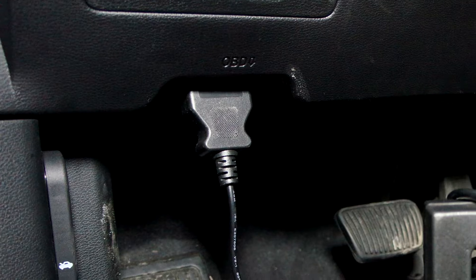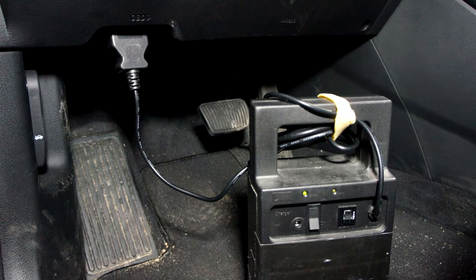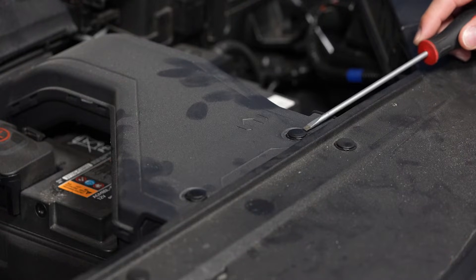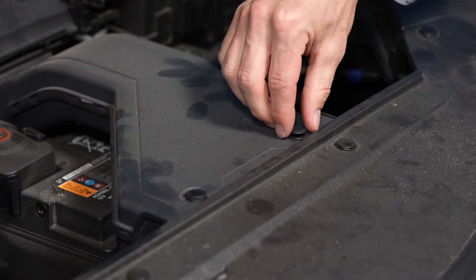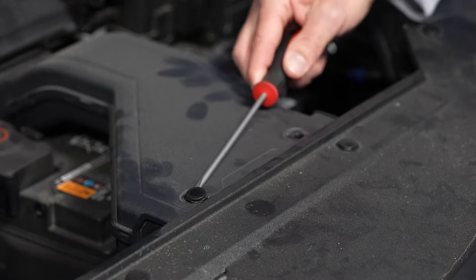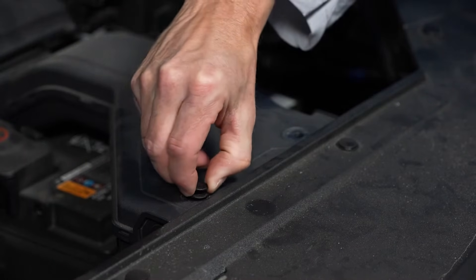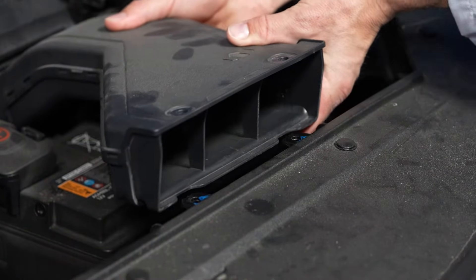We are using a memory saver to keep the vehicle's computer's memories alive while the battery is being replaced. The first step is to remove the pushpins for the air duct — you'll need a flathead screwdriver for that — and then remove the air duct.